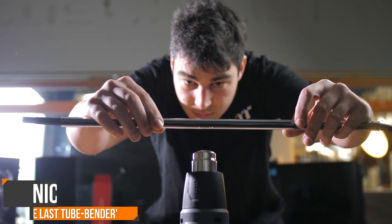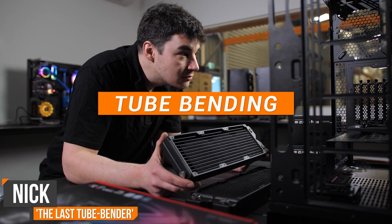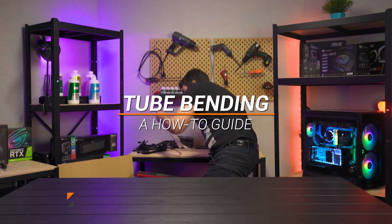Hi, I'm Nick. I'm the PC Builder here at Thermaltake Australia. Today I'll be explaining how to bend tubing for a water-cooled build.